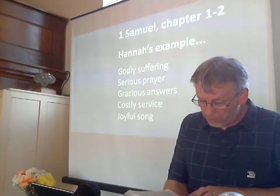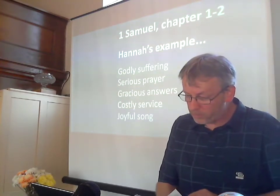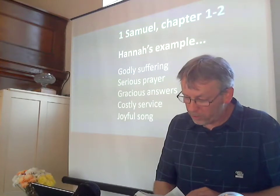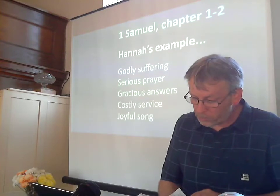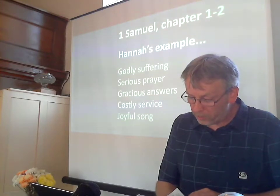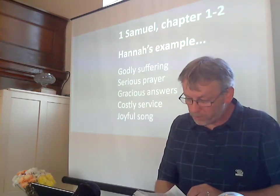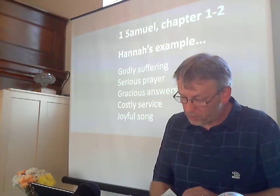As she kept on praying to the Lord, Eli observed her mouth. Hannah was praying in her heart and her lips were moving, but her voice was not heard. Eli thought she was drunk and said to her, 'How long are you going to stay drunk? Put away your wine.' 'Not so, my Lord,' Hannah replied. 'I am a woman who is deeply troubled. I have not been drinking wine or beer. I was pouring out my soul to the Lord. Do not take your servant for a wicked woman. I have been praying here out of my great anguish and grief.' Eli answered, 'Go in peace and may the God of Israel grant you what you have asked of him.' She said, 'May your servant find favour in your eyes.' Then she went away and ate something and her face was no longer downcast.